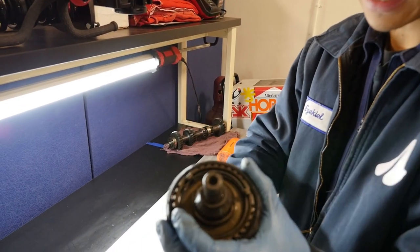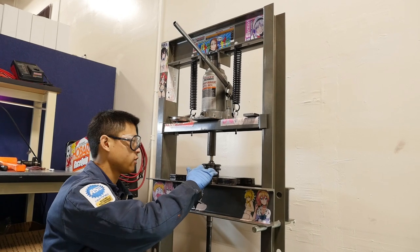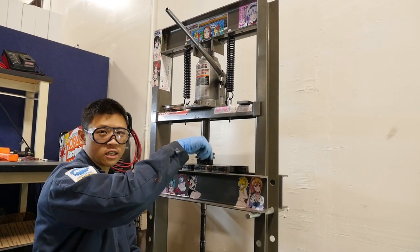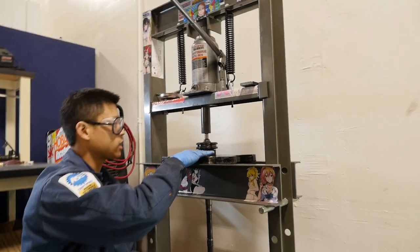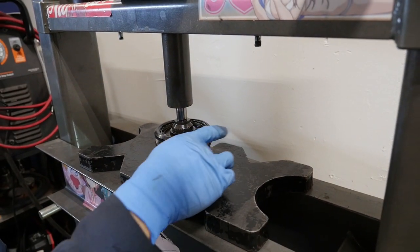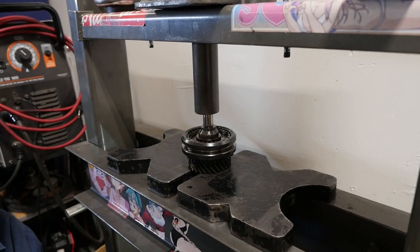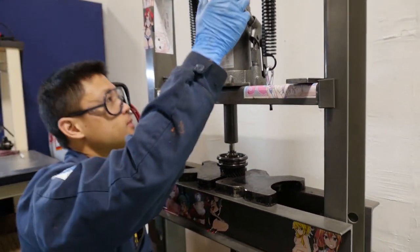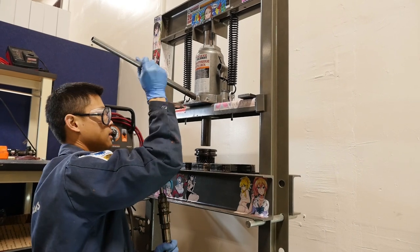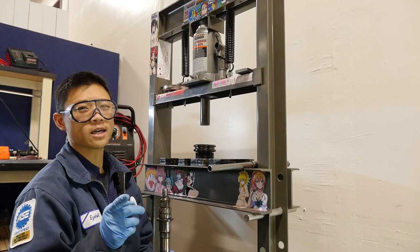We're going to set up the bearing splitter and press off this assembly. We're pressing off third gear and the 3-4 hub. My press plates have different cutouts — there's a big circle, a little triangle, a big triangle — I'm going to use the little circles to secure the gear. If you just have square press plates, grab the bearing splitter again.